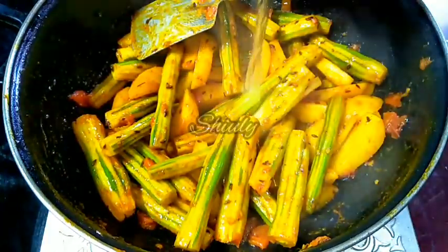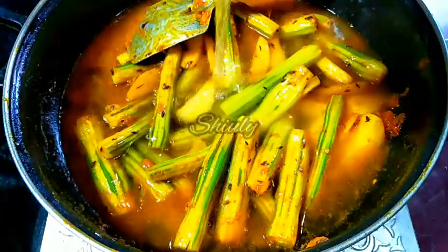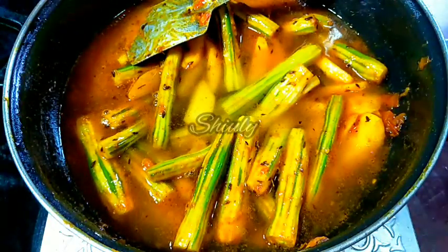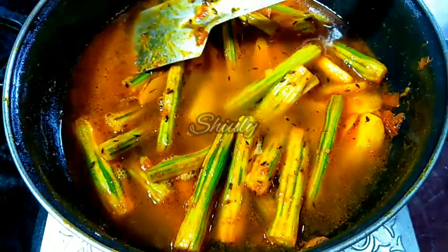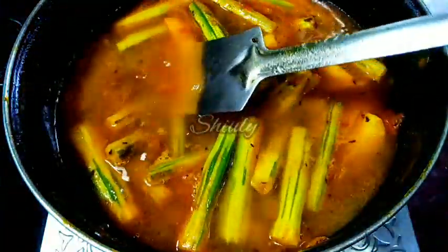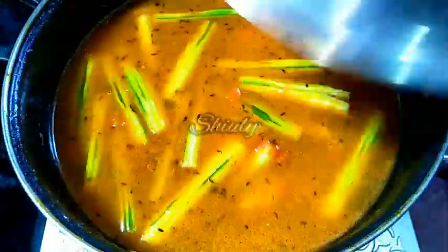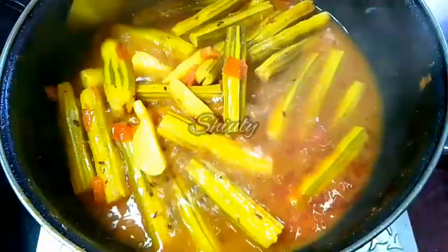Now we have to add water for the gravy. If possible, add hot water here — hot water will give your curry a better texture and nice flavor. But I am using normal water here because I forgot to heat water previously. Keep the quantity of water according to your wish. I actually want a thinner gravy, so I am using a big quantity of water. Now we have to cover the pan and cook until the veggies are cooked 100%.